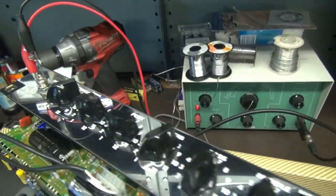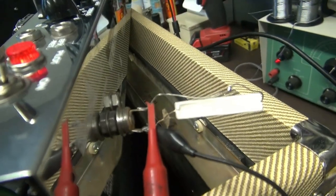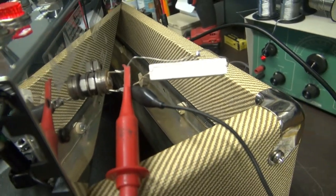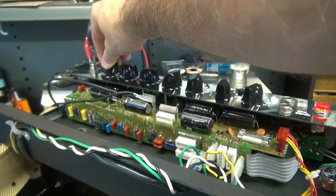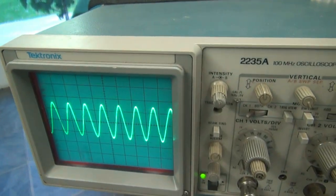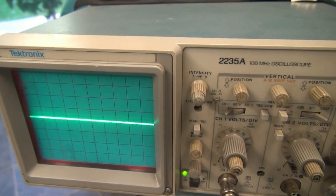The amp's powered up. We've got an audio generator going to the input and a dummy load resistor on the back hooked to my scope. Bring up the volume a little bit and watch on the scope. There she is — nice and clean. Should be good to go.